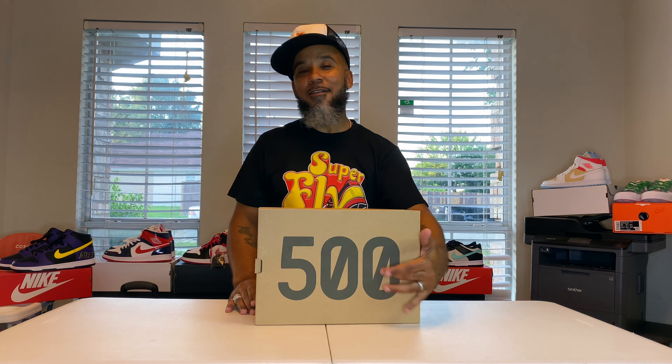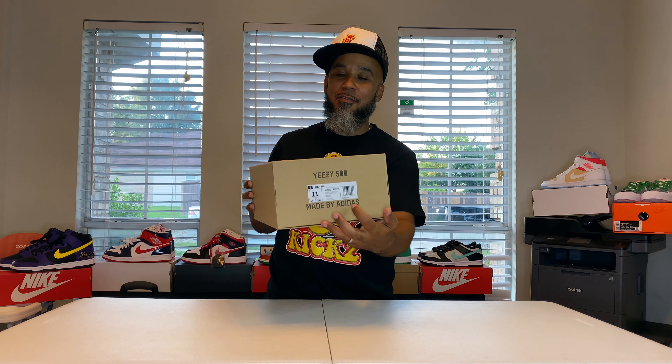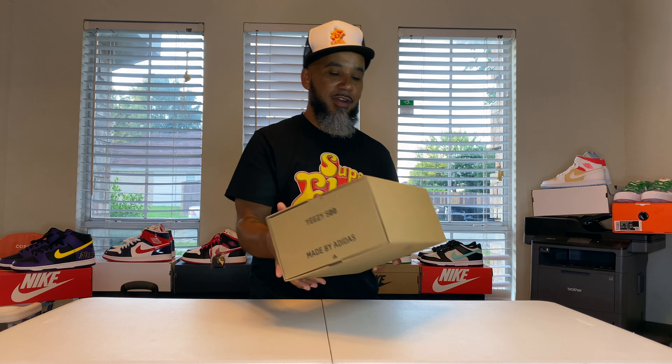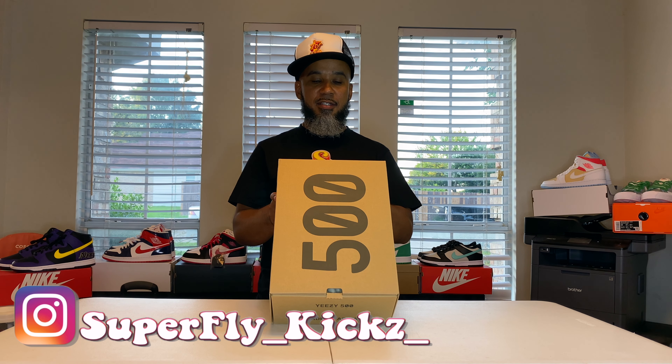It's that Yeezy box, 500. Yeezy 500 Adidas over here with your sizing chart. Got your little Adidas stamp on the bottom. This chart reads Yeezy 500, size 11. The color is Taupe, but this says something else — I don't know what this means, but they're Taupe.